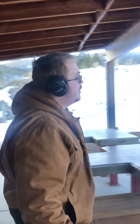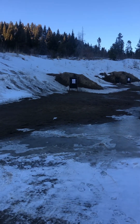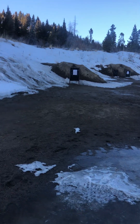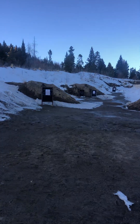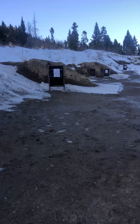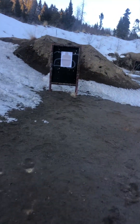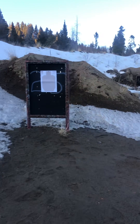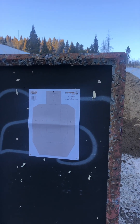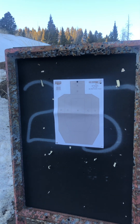Let's go see if we hit anything. No holes — I don't think we hit anything. Those bullets are probably tumbling downrange as they go.